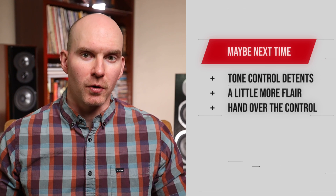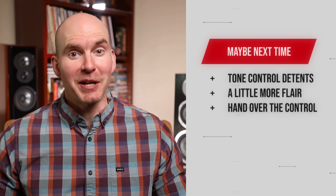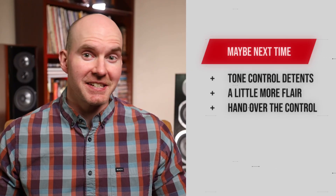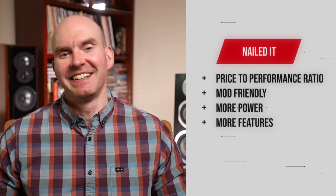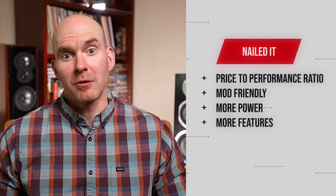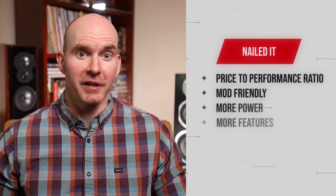So what would I do differently? For one, I'd definitely add detents to the tone controls, or even better, a bypass switch so you could keep your settings and engage tone controls as desired. How about shaking up the look a little — white chassis, silver chassis, something like that. And since this is now in some ways an all-in-one unit, let's throw a remote in there. So what did they get just right? That's pretty easy: the budget-to-performance ratio is spot on. Spending so little never sounded so good. It's mod-friendly and op-amp swappable for those who have to tinker. They added a larger power supply over the original A07, and it's rare I'm going to complain about more power. They added more features — if you're going to label something Pro, there better be some advancements, and they delivered.